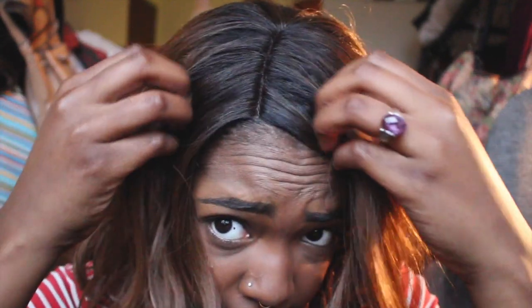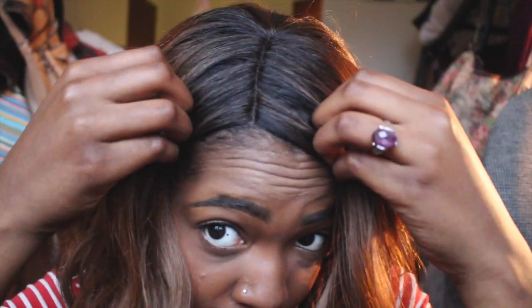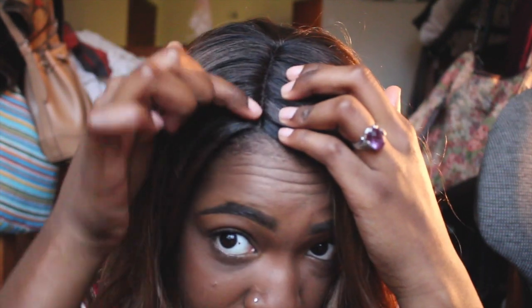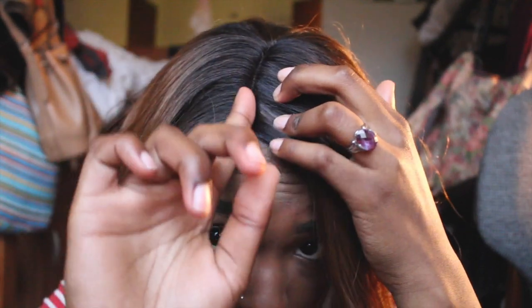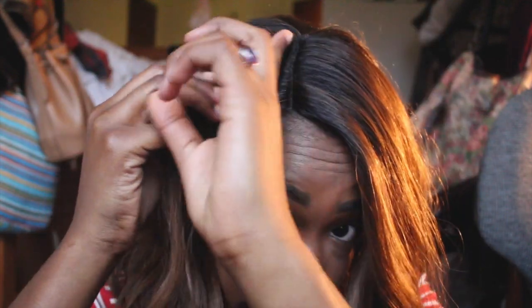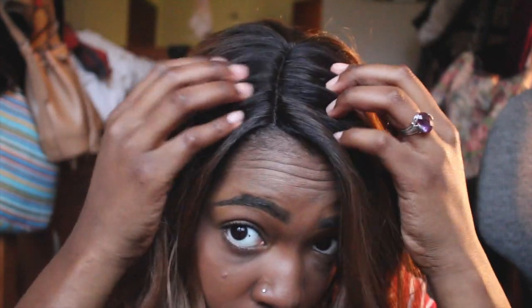This is the part of the wig, which looks so awesome. I actually took an eyebrow razor — I didn't have any tweezers — and I just went down this line, started from the left, took it down and shaved some of the part away, and did the same on the right to widen the part just a tad bit to give it more of a natural look.